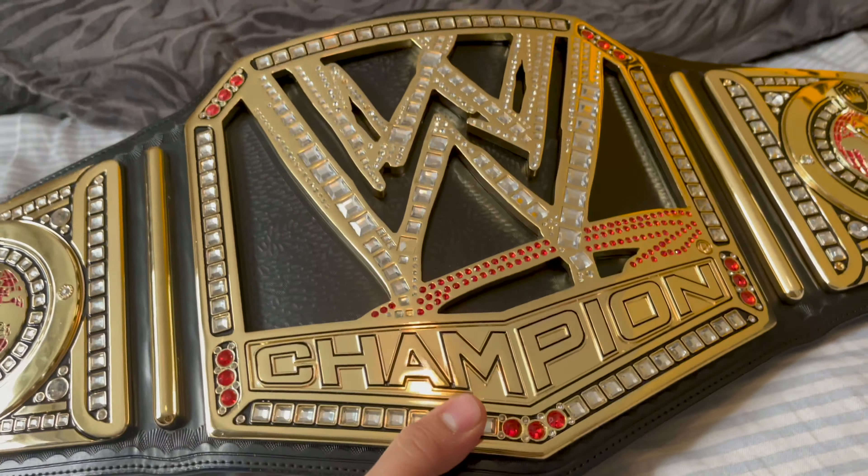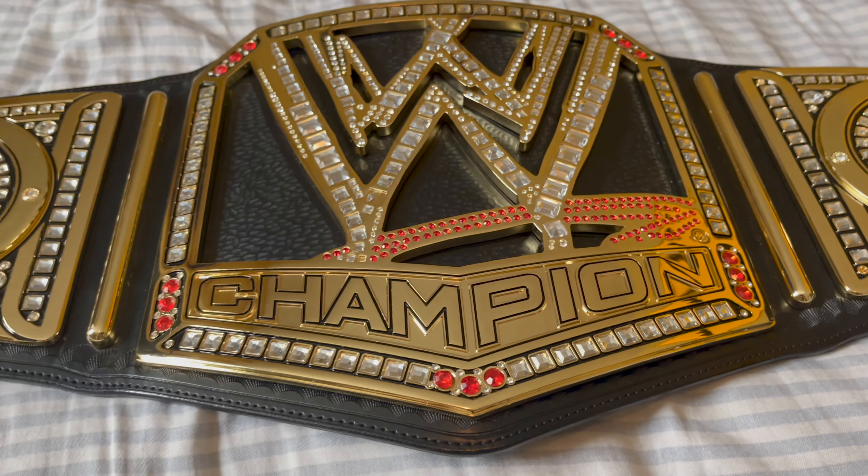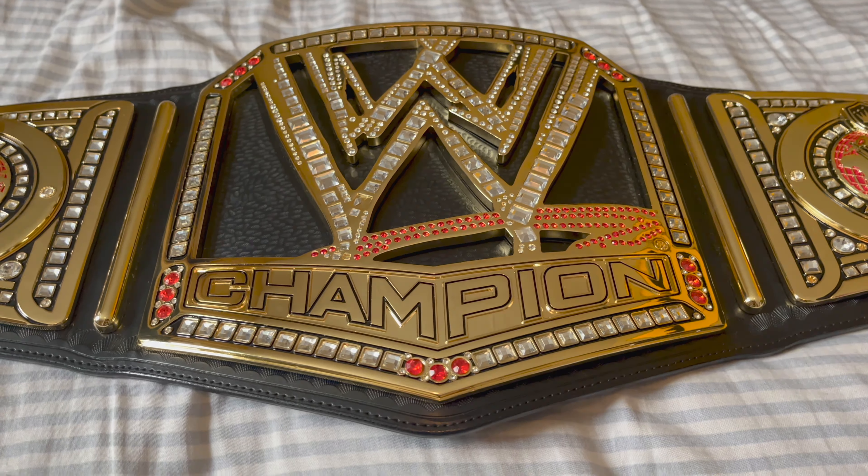So yeah, overall — really nice replica. I'm glad I finally got a Figures Inc belt. Thank you guys so much for watching, and I'll see you guys in the next episode.